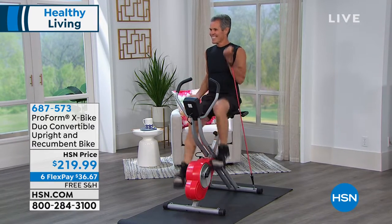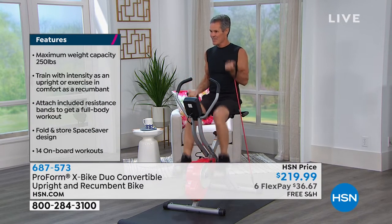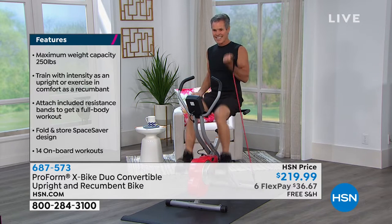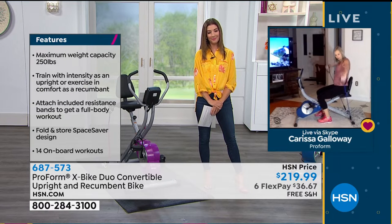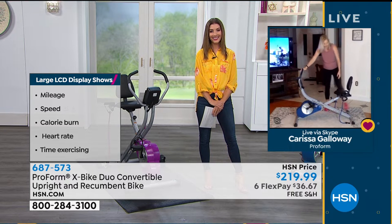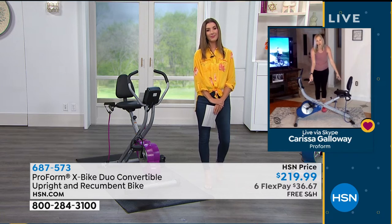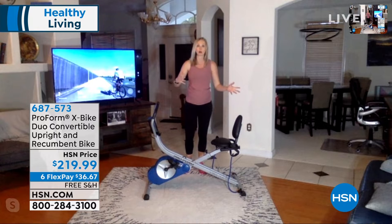Henry's here to show us that you're also getting resistance bands. They lock onto the base of the bike. You can do some nice strength training as well as cardio. There are actually two different places where they lock onto the bike — great for your bicep curls, great for your shoulders. You don't only have to use them when you're on the bike. You can do lower arm rows and things like that, and there's another set of hooks up front so depending on what position you're in, you can get more of that upper body workout.